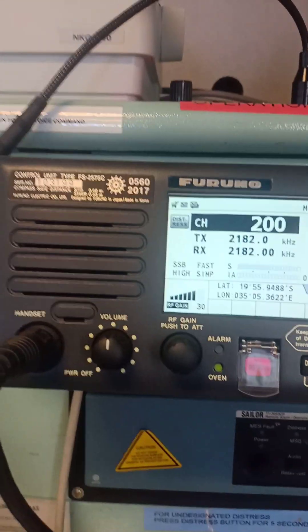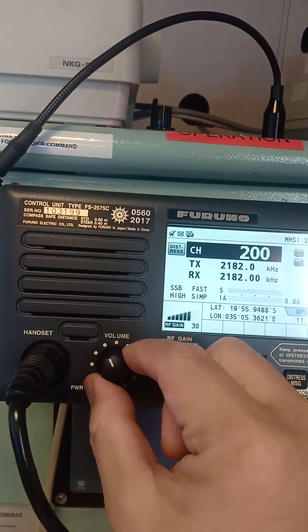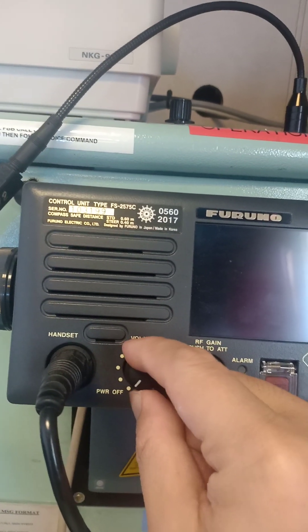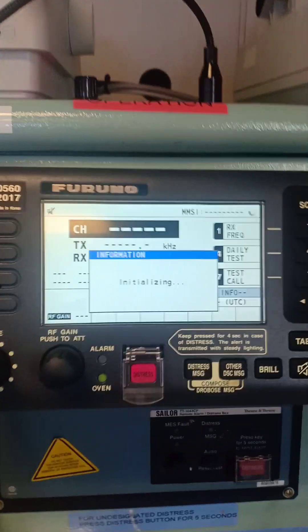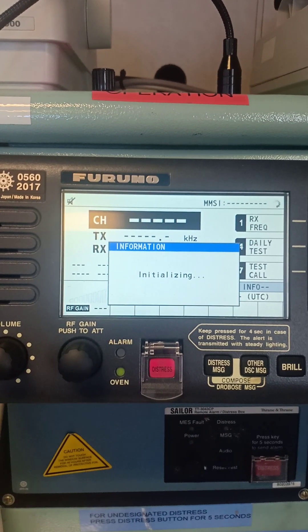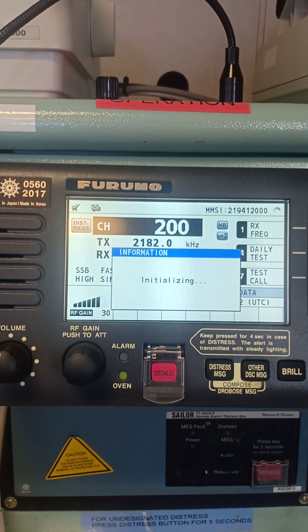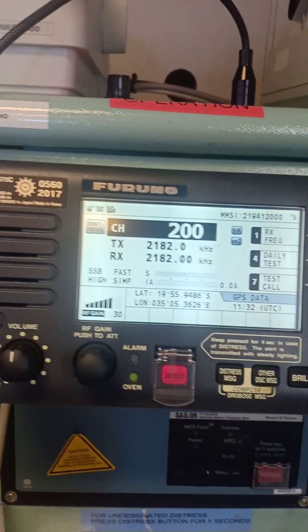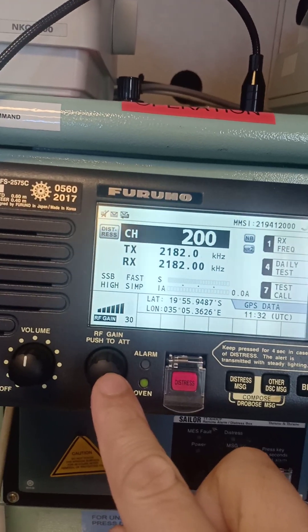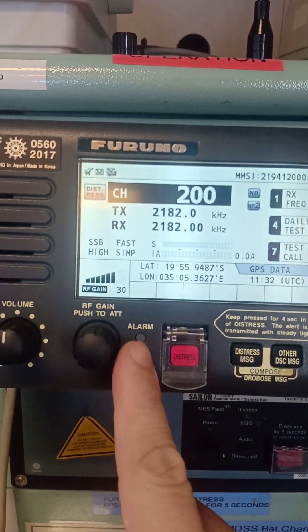This is my MFHF. I'm going to show you the controls: this is the volume or the power button — if you move it counterclockwise it will switch off. Switch on once again and the monitor will appear in just a few seconds. It's up and running. This is the gain knob — you push to attenuate, meaning to increase. The alarm indicators: if there is an alarm indicated, you should acknowledge it.